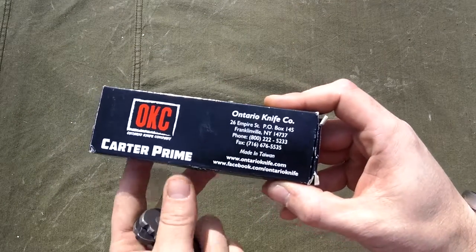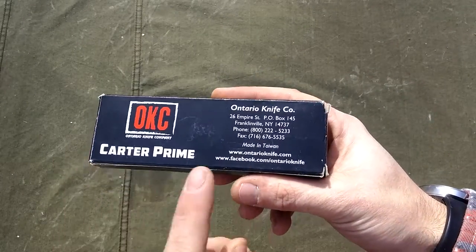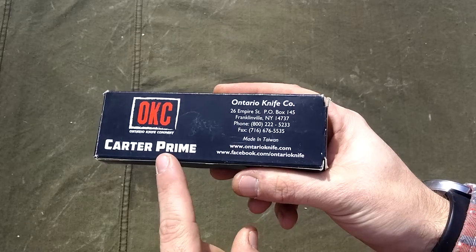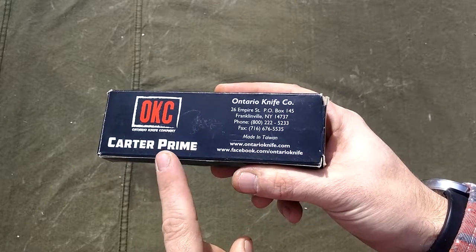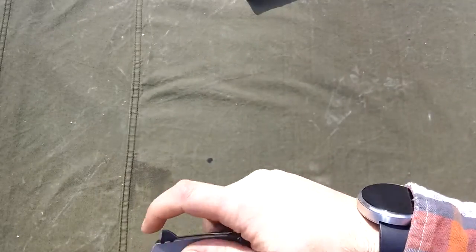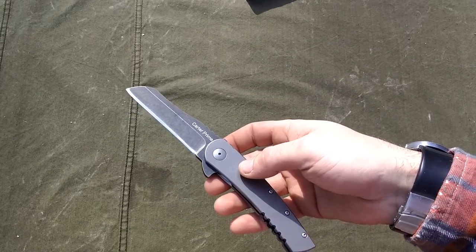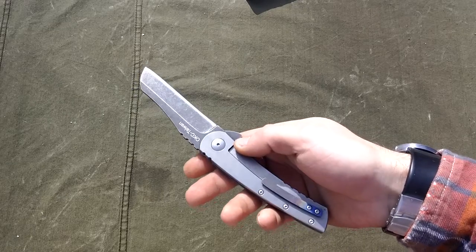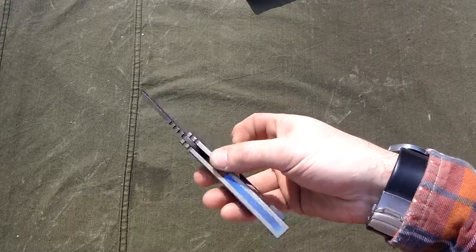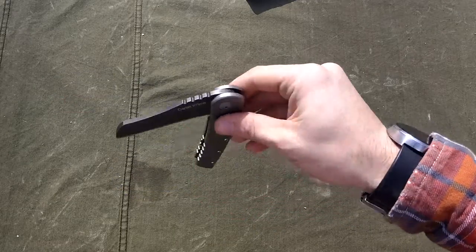Beautiful box they send it in. Now it's just a regular box, but their customer service is Prime. What you have here is a 3.37 inch blade — I just call it 3.4 inches — titanium scales, titanium backspacer, titanium pocket clip, and the IKBS ball bearing system.